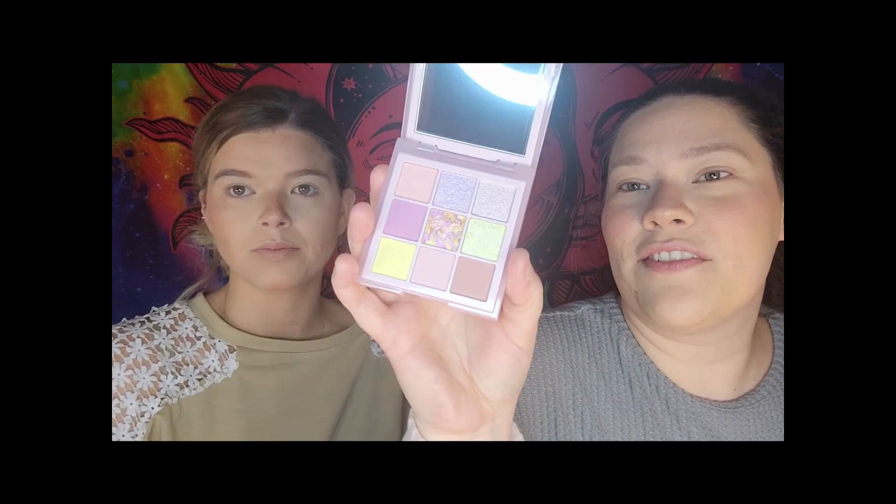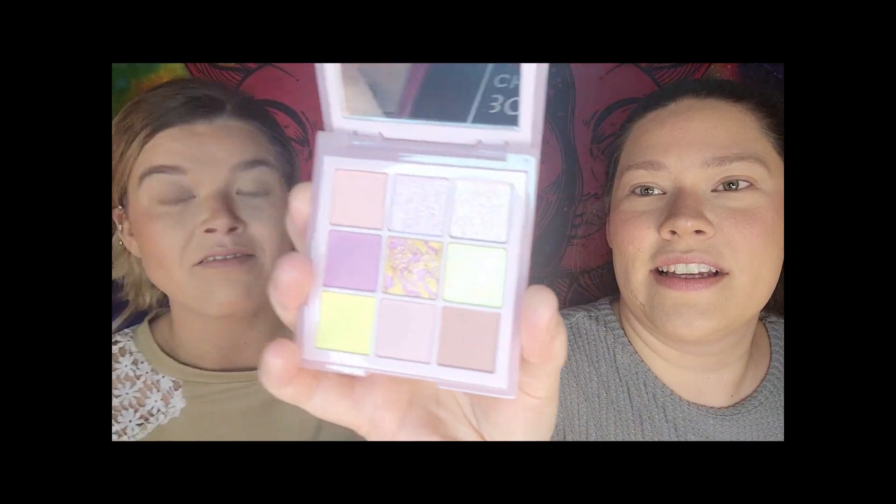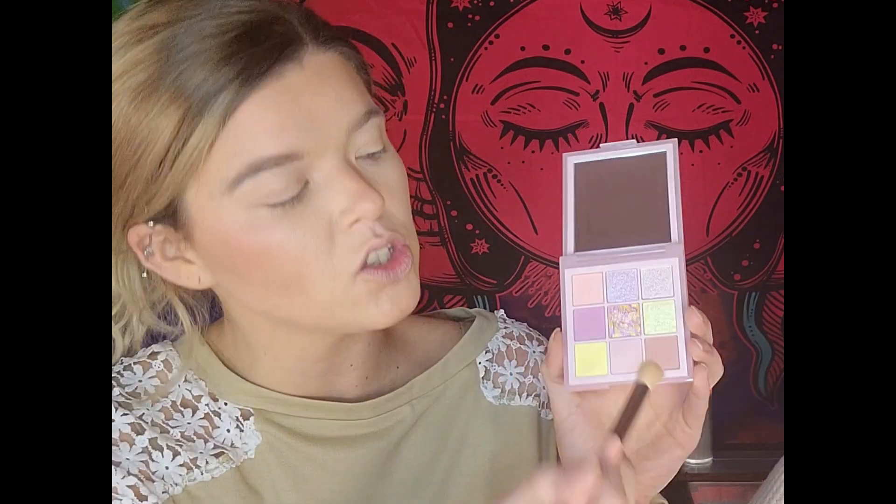Next up for the eyes is the Huda Beauty Pastel Obsessions palette in the shade Rose — retails for $29. It is very pretty, definitely a spring vibe; it's giving major Easter vibes. We're going to make a quick look out of this.